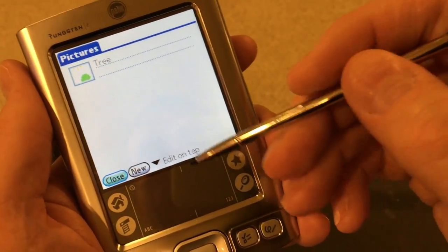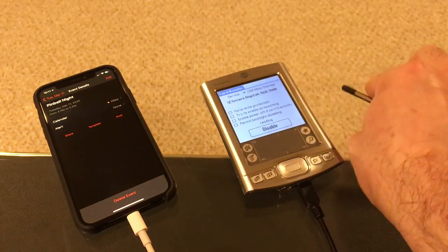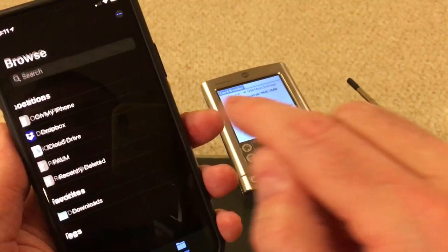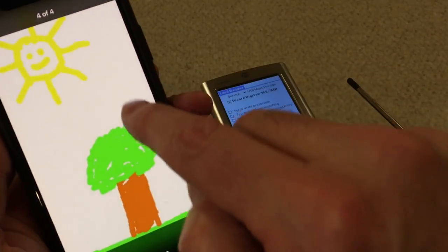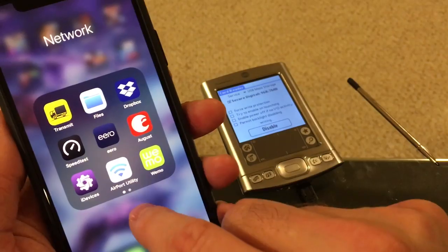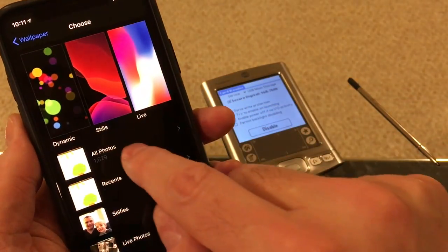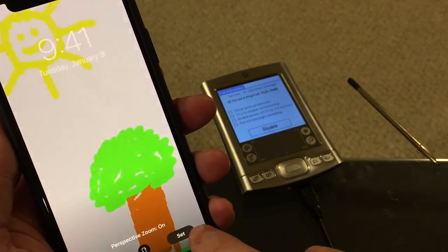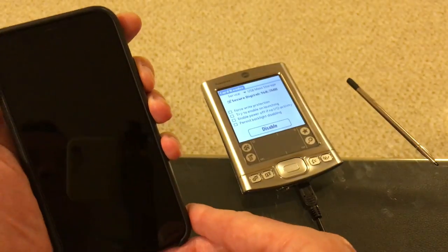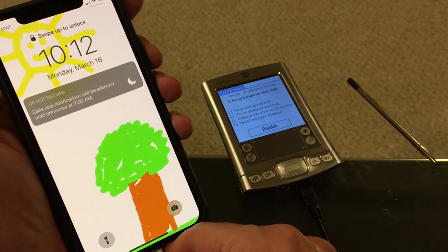Let's turn the mass storage back on and go back to our Files app — and there is the tree JPEG, which I will save. Then if I go to Settings > Wallpaper > Choose New Wallpaper and make this my lock screen — look at that! The image I just made on the Palm is now my lock screen on the iPhone. Pretty cool.